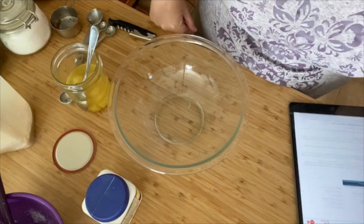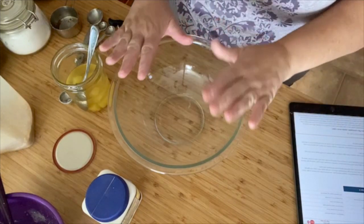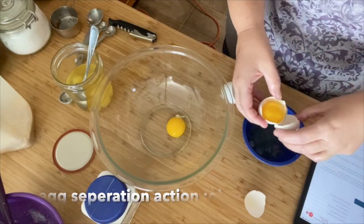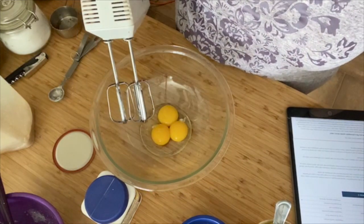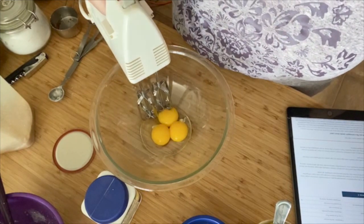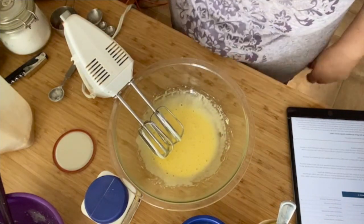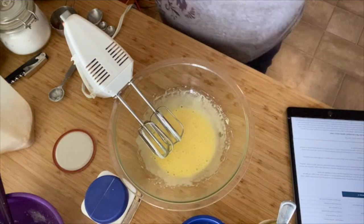The recipe itself is actually pretty easy. We are going to use three separated eggs — egg yolks in the bowl. What it says is we beat them until they are thick and lemon-colored. Is that lemon-colored? I'm going to guess so. Now we gradually add the sugar.